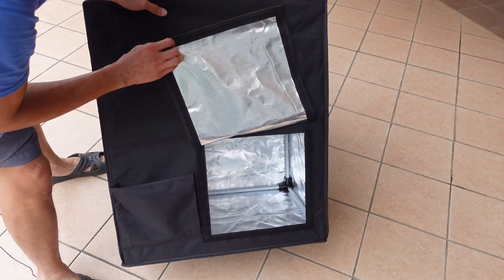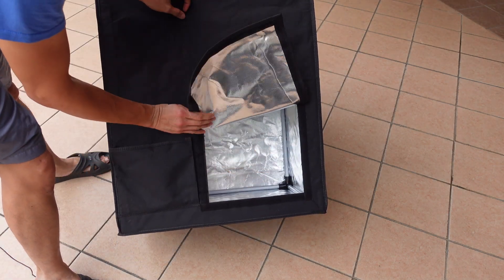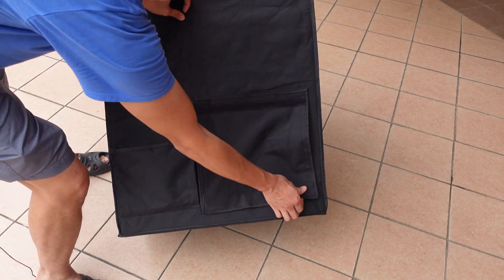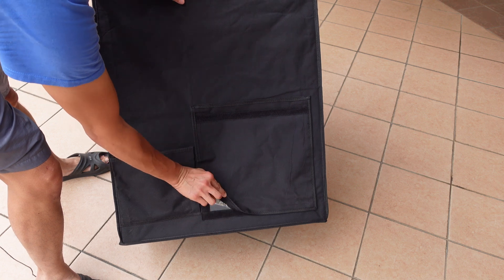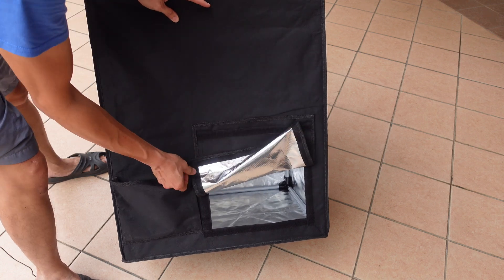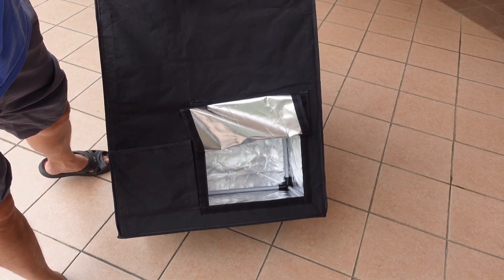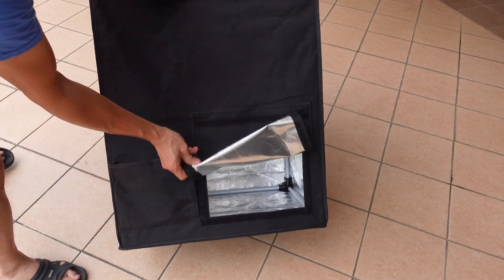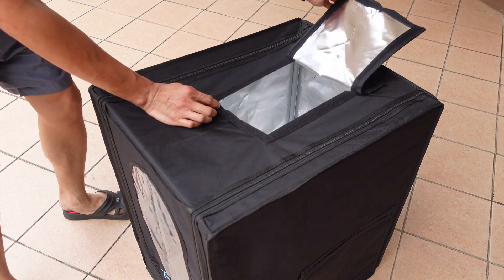On the side there's a pocket and also a hole for you to access inside to change your filament or adjust settings. On the top part of the flap there's a piece of velcro — its function is to hold the flap up when you open it by sticking it like this, so you don't need one hand holding the flap and the other hand working inside.